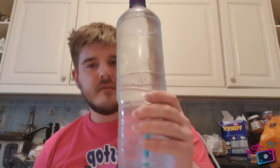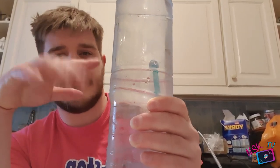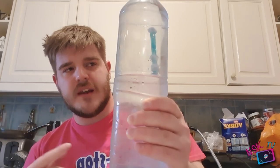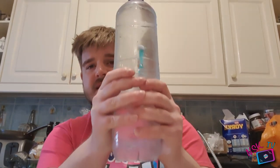Now I'm going to teach you how to make one of these. The way this works is actually this straw in the middle here. The straw in the middle of this bottle is filled with air. Now what you do is as you squeeze, you actually force some of the water inside this bottle inside the tube, and it actually changes the weight of the straw. It makes the straw heavier, which is what makes it sink, or it makes it lighter, which is what makes it float.